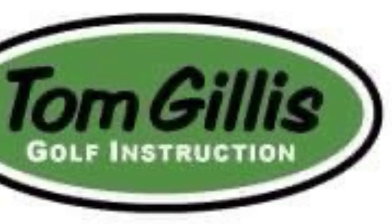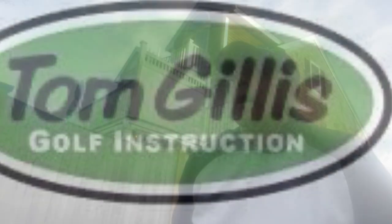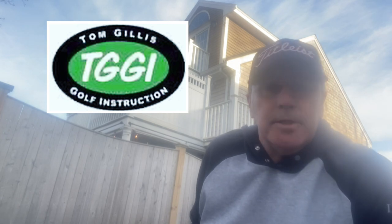Hey golfers, Tom Gillis here. Check out my tip on swing speed. Hopefully you like it. Hey golf fans, how we doing? Your best pro here, TG.